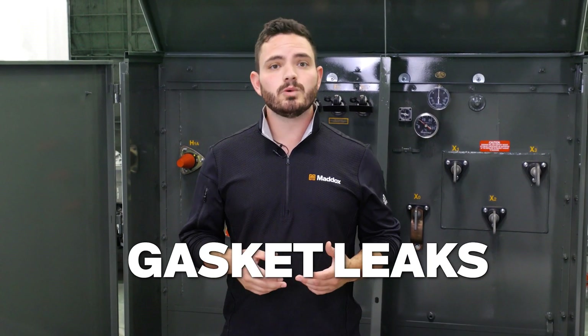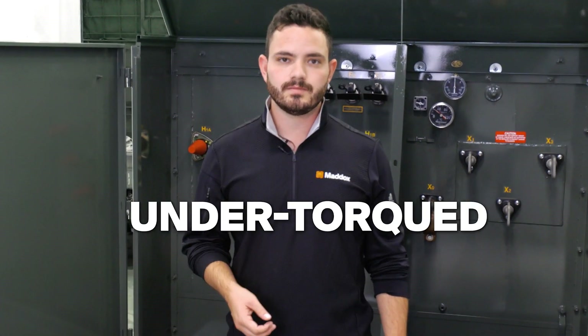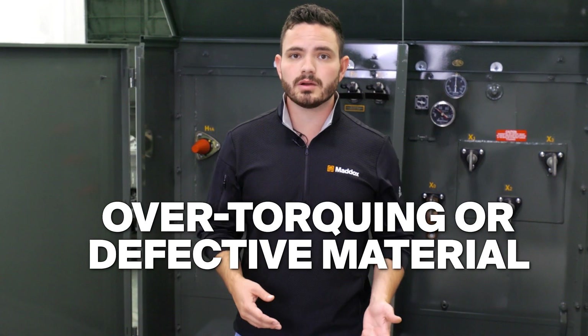Now, the next most common type of leaks are gasket leaks, which can come from any number of components including bushings, switches, tap changers, etc. Gasket leaks are generally due to bolts being under-torqued — they're just too loose. But occasionally it could be due to over-torquing or defective gasket material.